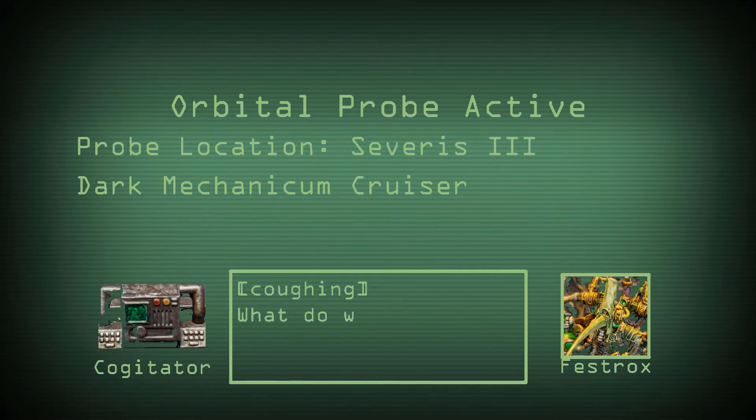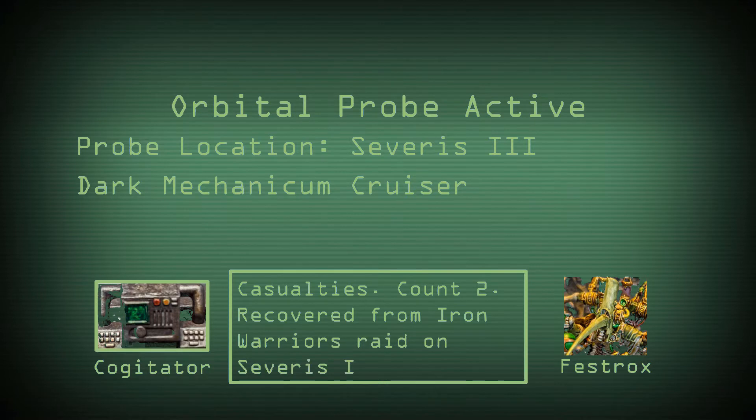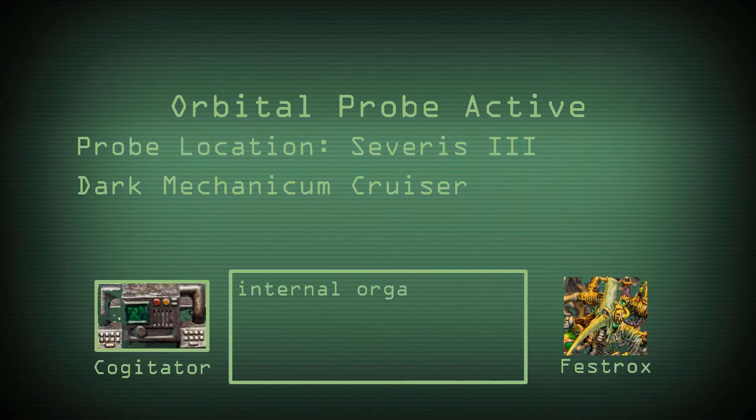What do we have here? Casualties. Count 2. Recovered from Iron Warrior's raid on Zephyrus 3. Classification: Havocs. Status — limbs compromised, internal organs intact, mental faculties minimal. Proceed with termination and recycling.